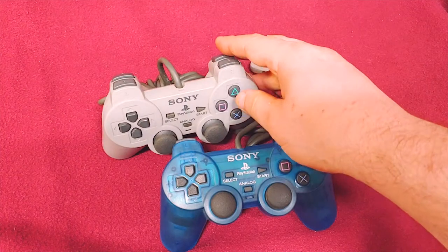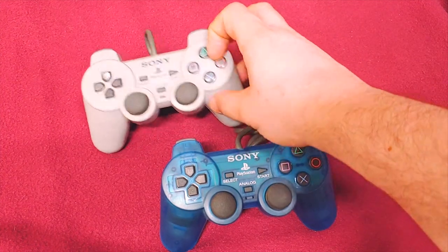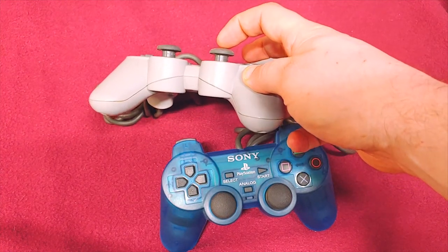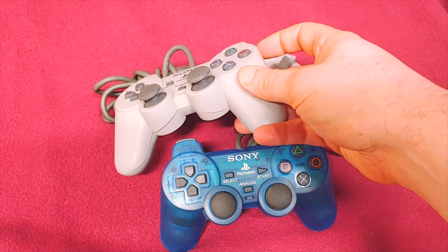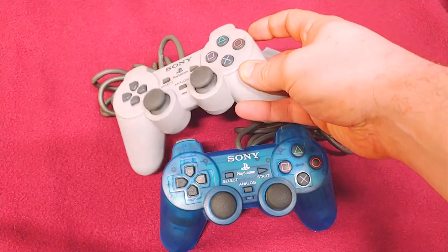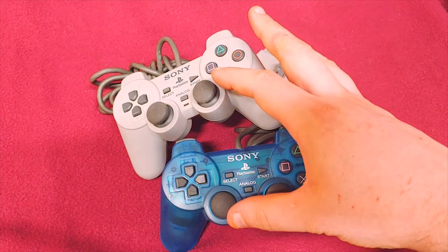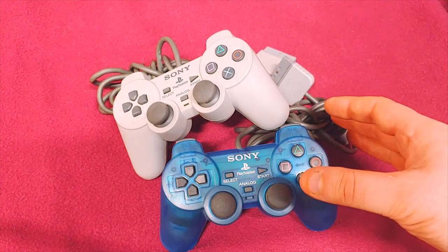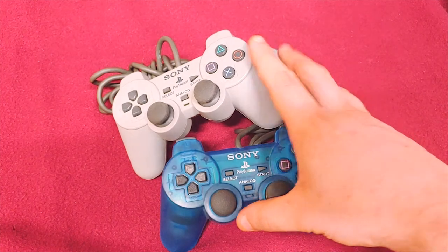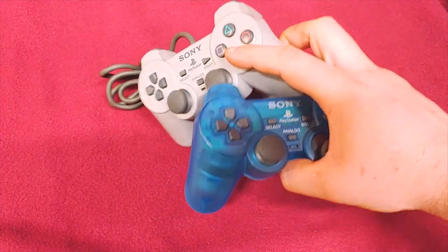There's another controller called the Dual Analog — instead of being convex, the sticks are concave. I don't have one of those; I was never really interested in picking one up. They didn't run very long and I've heard some of them have had problems, so I just kind of moved on.